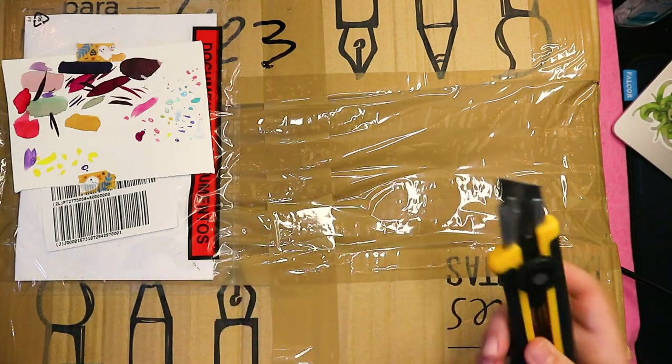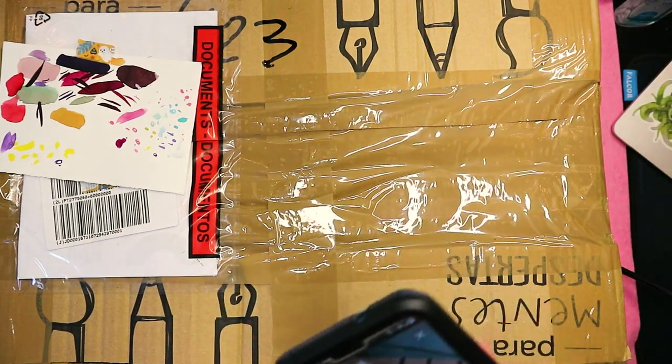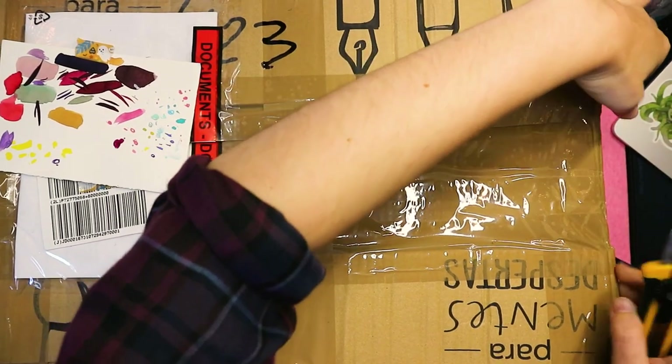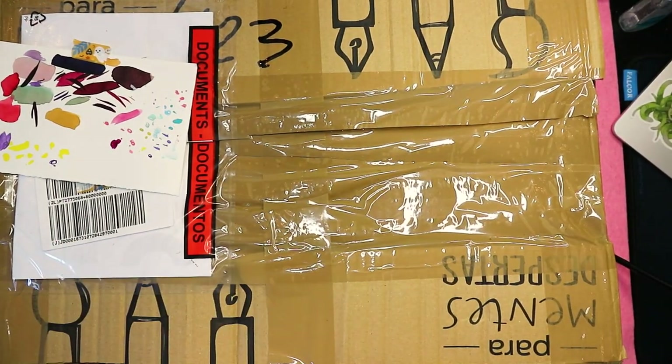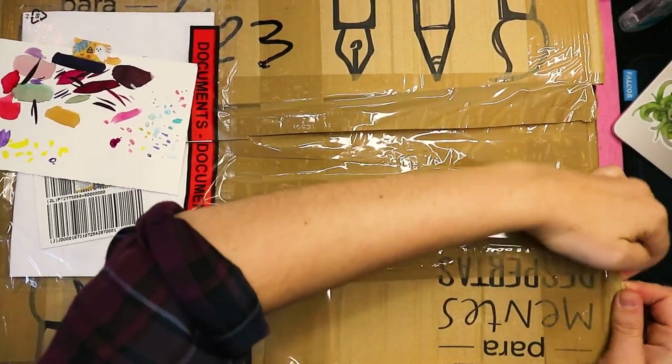I just dropped everything on that side. I'm a terrible box opener. Okay, I think we're in.